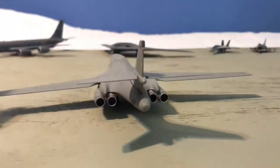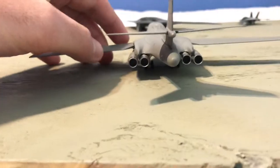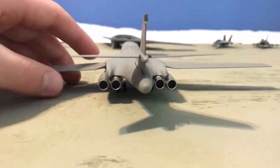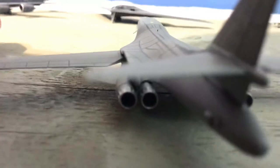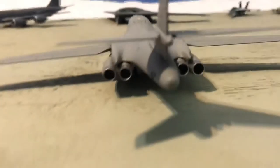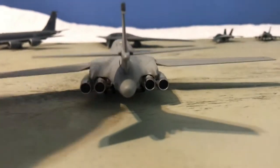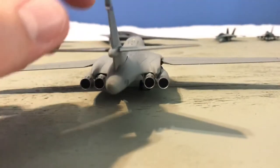Let me look at the back end with those four afterburning turbofan engines. My wallpaper is airplanes — I've had it for about 15 years. According to the wallpaper, those are General Electric F101 / GE F102 engines. That's what the wallpaper says, but if you really want to verify that, just Google it.